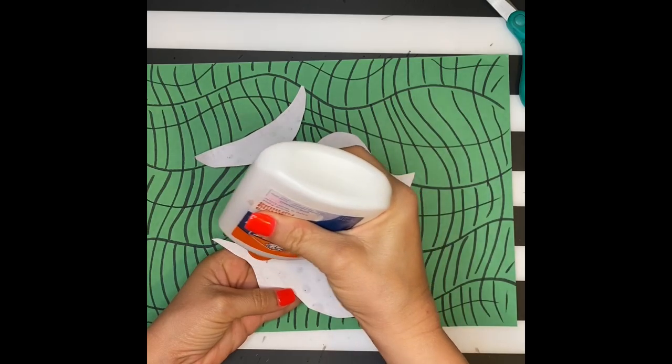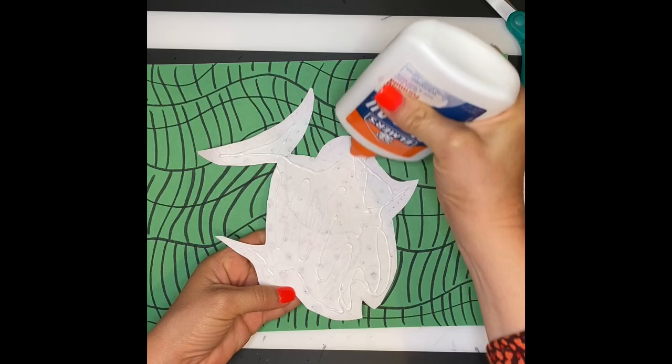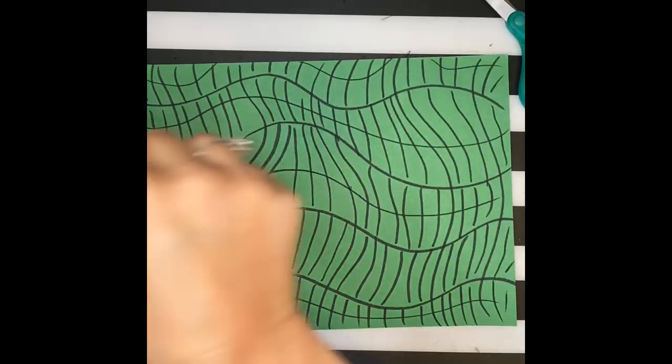Once you've cut out your fish, you're going to glue it onto your background. I'm using a glue bottle, but a glue stick is a much cleaner way to add it on — whichever you prefer.